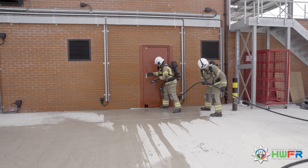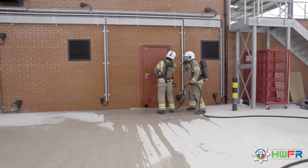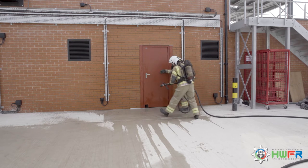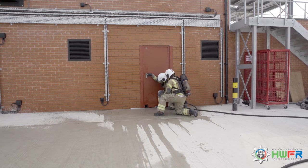The team leader checks which way the door opens and explains to number 2 that the hinges are on the right, the handle is on the left, and the door opens towards them. Number 2 braces the door, holds the door handle, and gets into position.